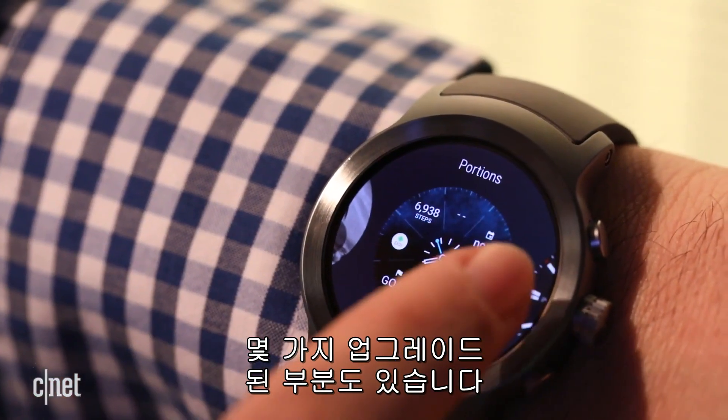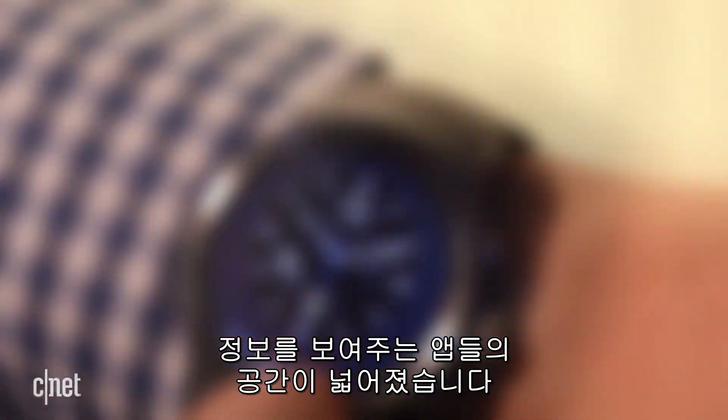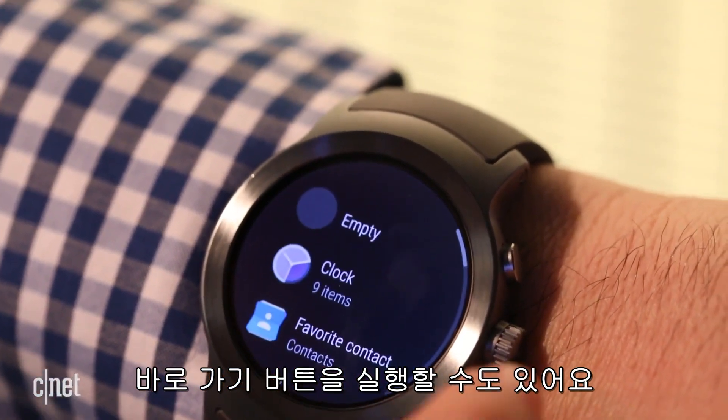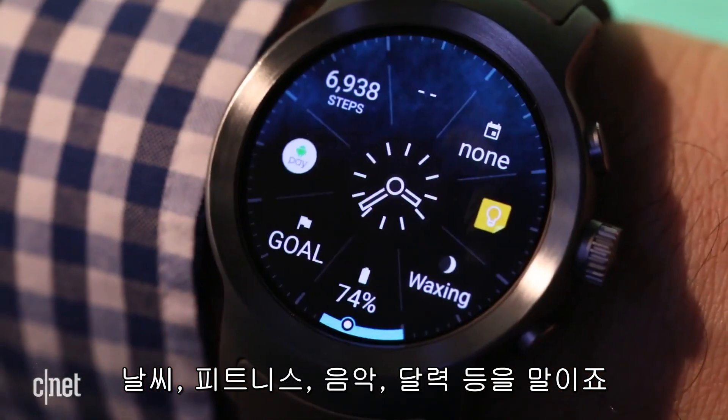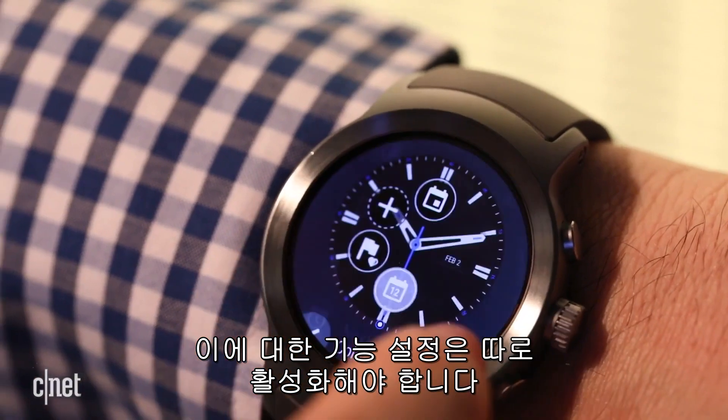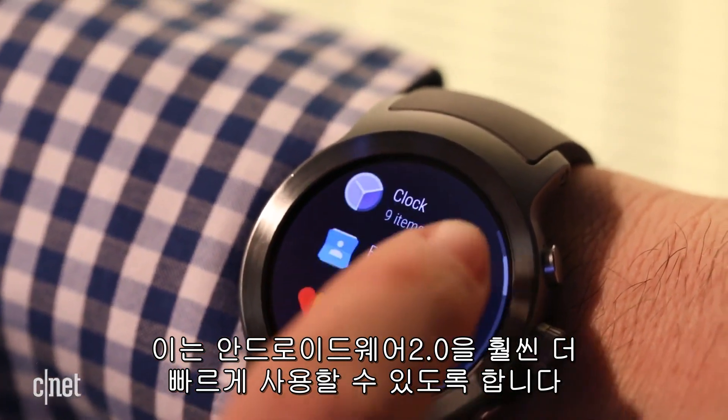Watch faces have gotten upgrades. There are more spaces to add complications — those little bits of info that can also act as one-tap app shortcuts. Weather, fitness, music, calendar, and more, but apps need to activate the hook-in function to work. It makes Android Wear a lot faster to use, though.